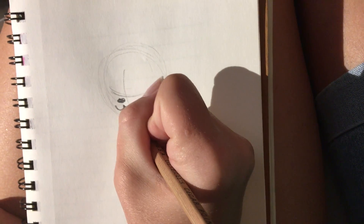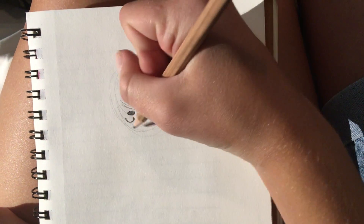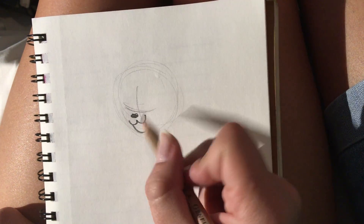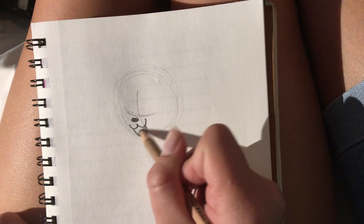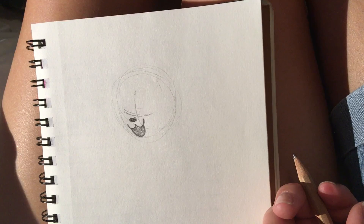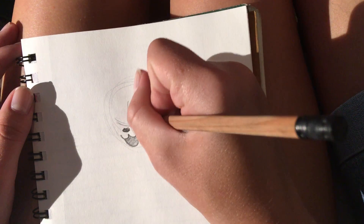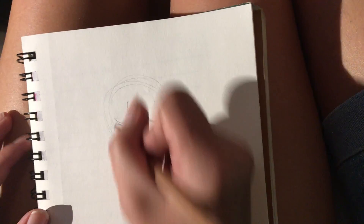Now that you've got that, draw like an upside-down three for her quiet little mouth. And draw like a U shape coming out of it, and just shade that in. Of course, if you want to color this on your own, that's fine.